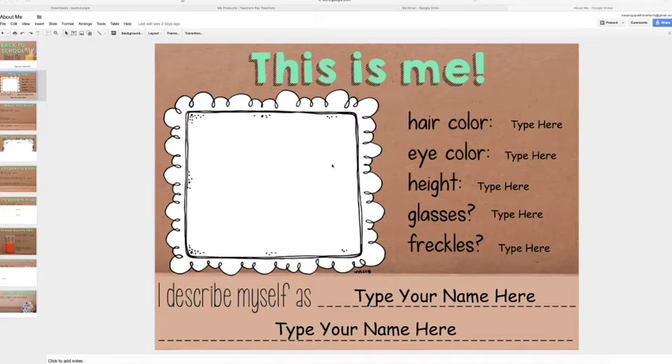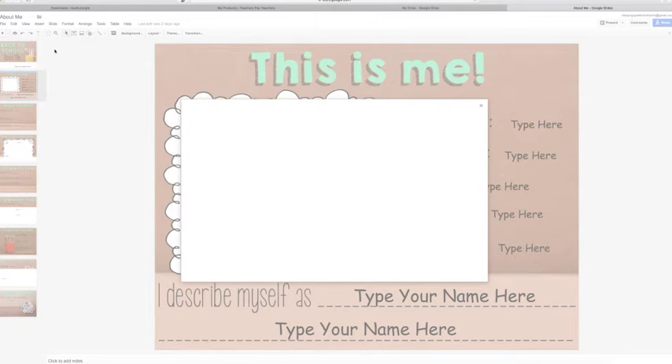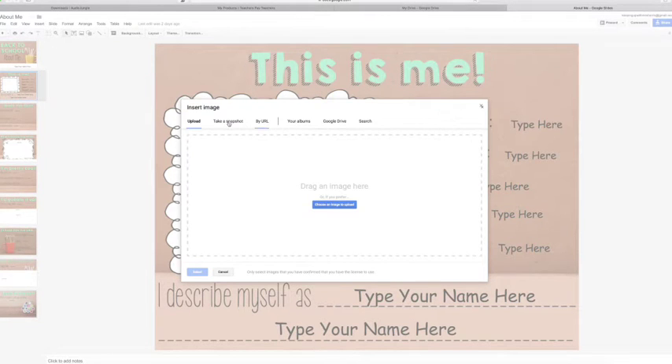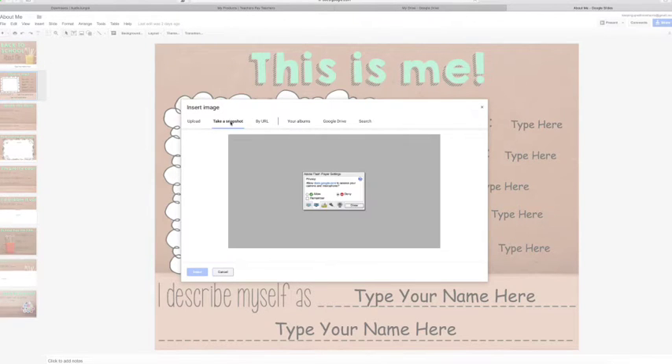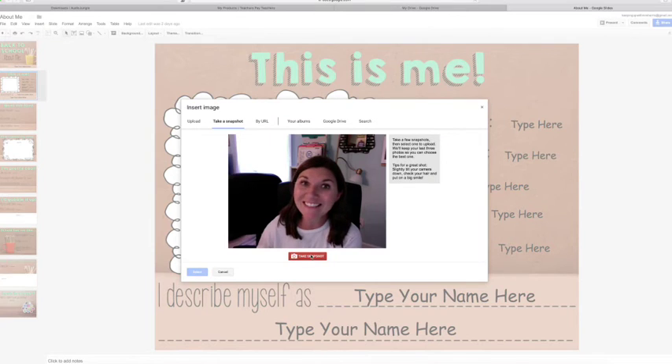To insert your picture into the picture frame, go up to the top and click Insert, then go to Image. From here, click Take a Snapshot. You'll need to allow your camera to access, then click Close and say cheese.